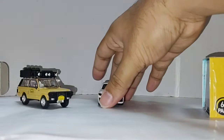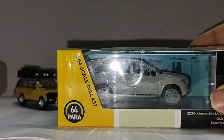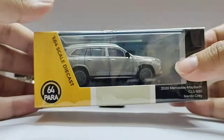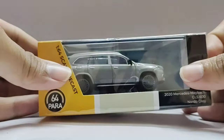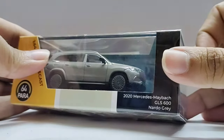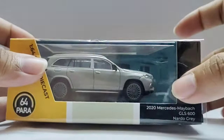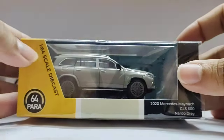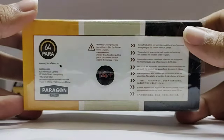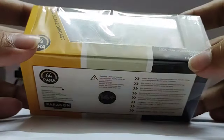Last but not the least — by Para 64, 1:64 scale — the 2020 Mercedes-Maybach GLS 600 in Narado Gray color. This is the box, comes with acrylic case, plastic wrap, cardboard box. I already removed the bolts — it's because it's very hard to open. This is the bottom, some details here. Paragon Models, made in China. JADA Toys — J-A-D-I Toys. Something in other languages — 14 plus, warning, choking hazard, small parts, not for kids.